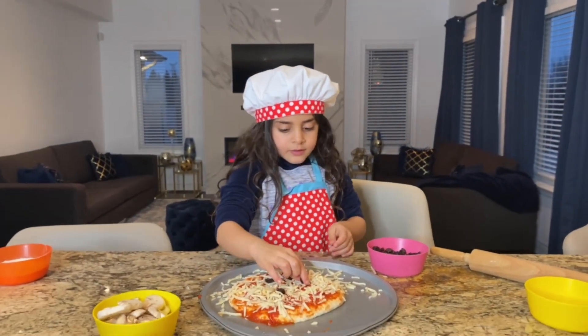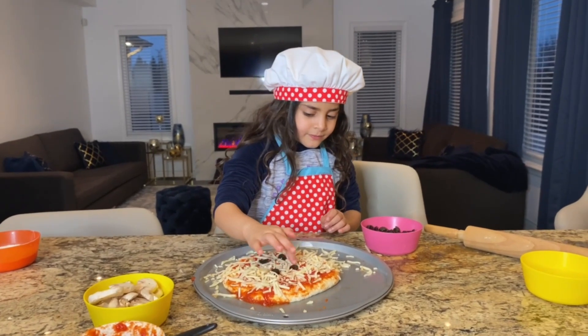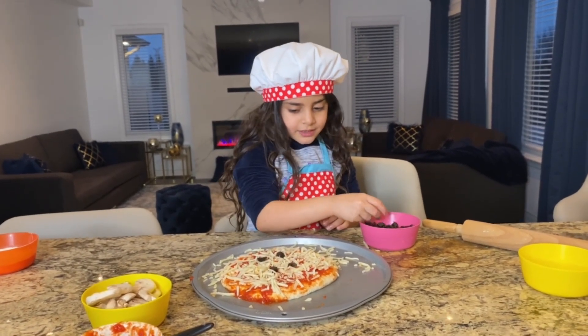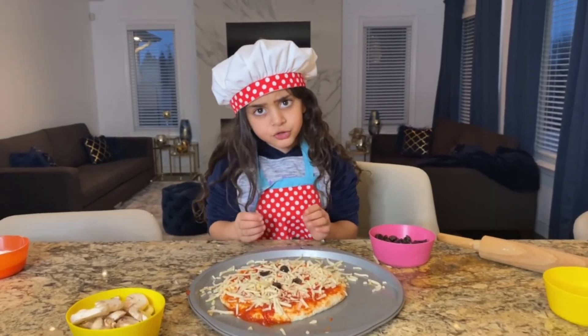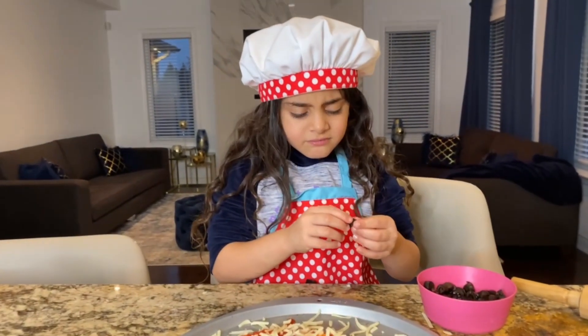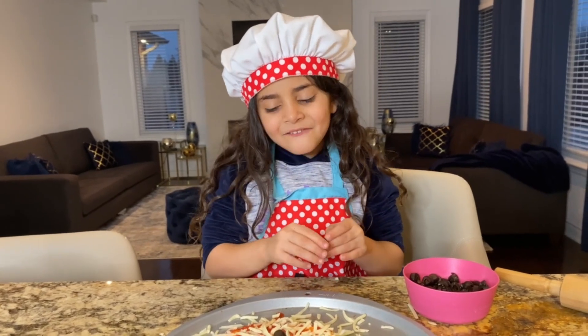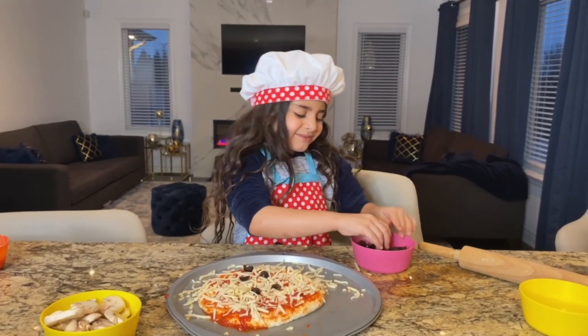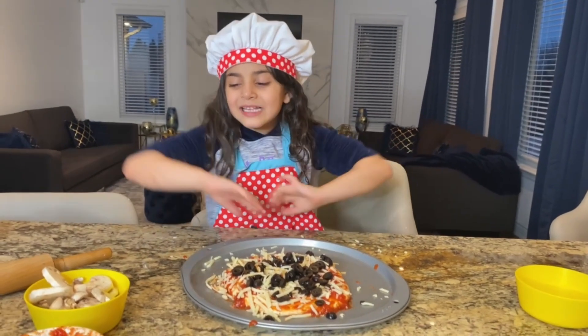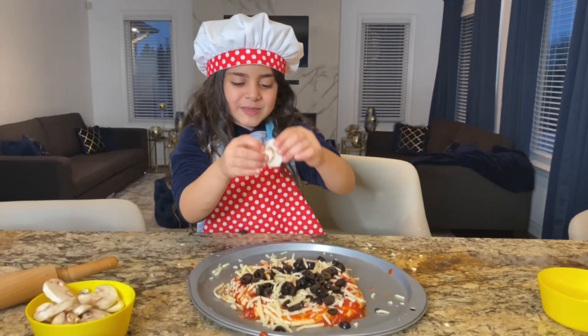So, guys, what kind of pizza do you like? Sally loves the mushroom, cheese, black olives, and the mushrooms! I love all veggies on it! I like veggies, but it's kind of spicy! It's not spicy! The last thing is mushrooms! Let's do this!